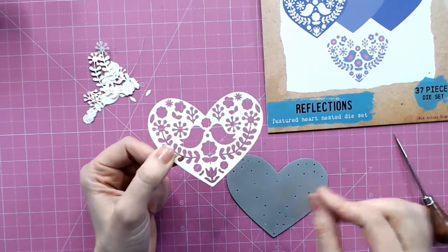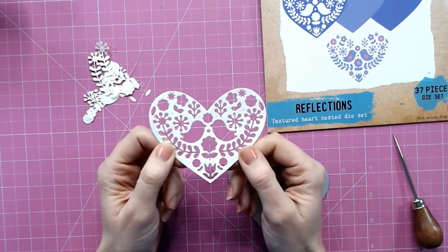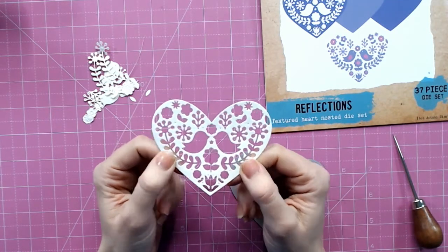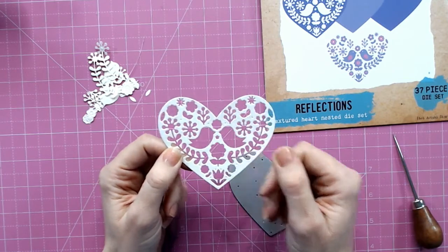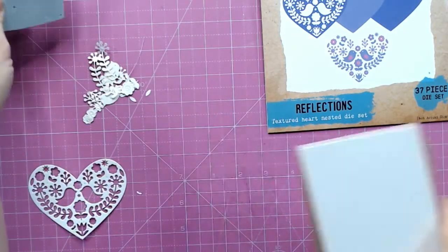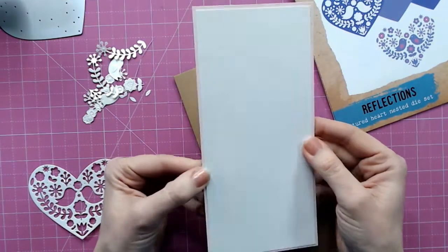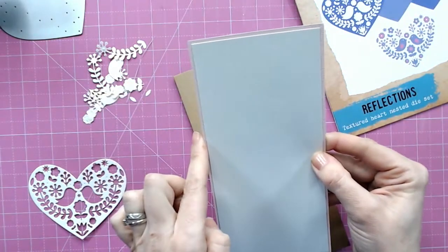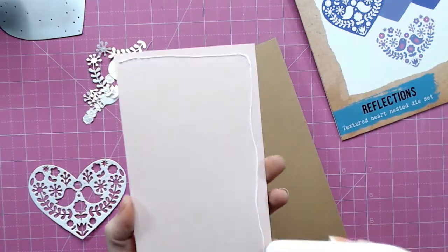I've cut this once from ivory, once from a beautiful olive green, once from a pale baby pink, and then I've also embossed the die into craft cardstock. To create the base of my card, I'm going to matte and layer some of those colors together — so I've got the ivory matted with the pale pink around the background, and then I'm going to put it all onto a craft base.